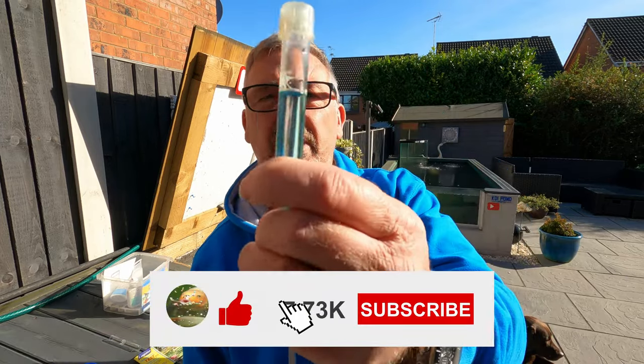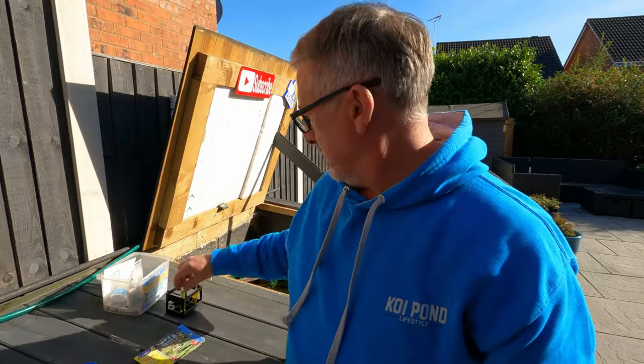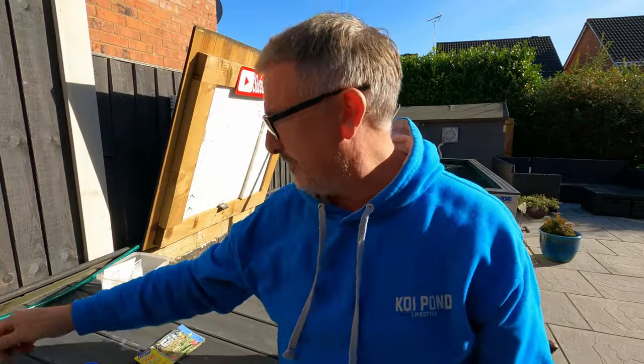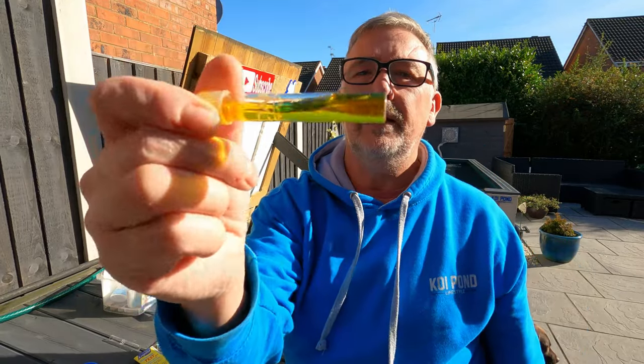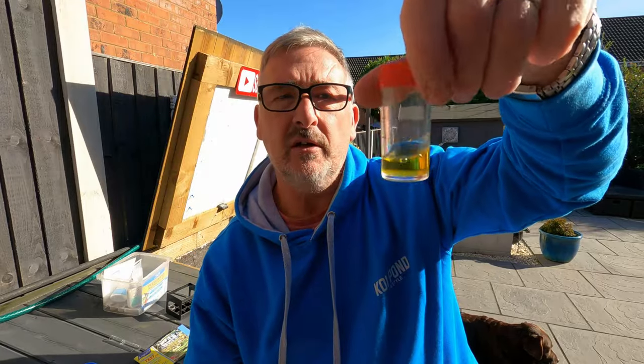Five minutes is up, let's have a look at the results. Nitrate - no nitrate in my tap water, it's exactly the same colour as it went in. Ammonia - again it's tap water, it's not going to be in there. Nitrate - same again, same colour as it went in. So really my tap water has nothing in it apart from KH, which increases my KH when I put it in because the KH is at seven or eight - it's quite high.